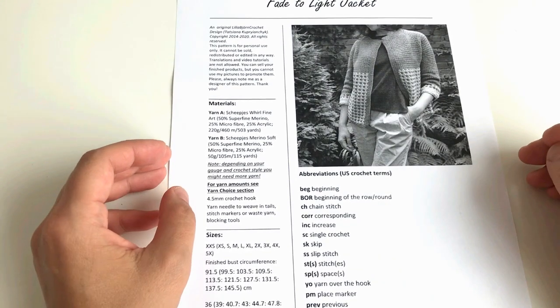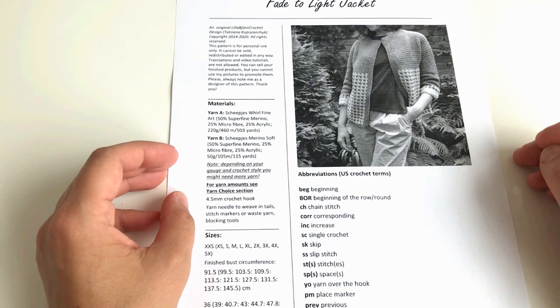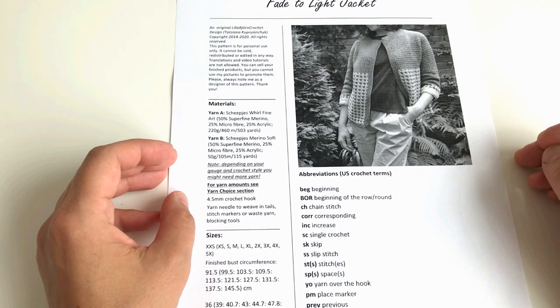Hi and welcome to the Fade to Light jacket make-along, part one. Today we will start making the yoke of the jacket and we will talk about the short rows. You have two options of how to follow or join the make-along. The first option is to follow it on my blog for free — every Friday a new portion of the instructions will be released.